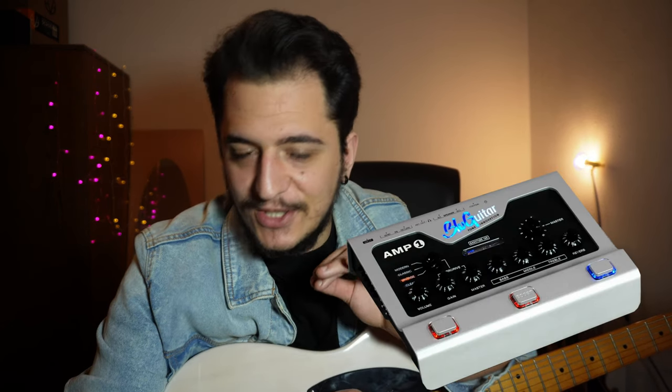From that I'm plugged into the BluGuitar Amp 1 Mercury Edition — it's just a beautiful amp, they sent it to me. The clean channel is just fantastic. From there I'm plugging into the Two Notes Captor X, and I now understand why a lot of people like it because it's a lifesaver. This recording setup is the best tone I've ever gotten. The Amp 1's clean channel works like a pedal platform — it's really dynamic and has a good body to it.